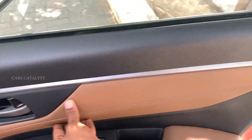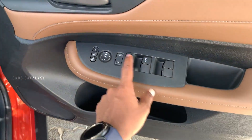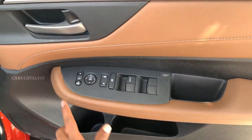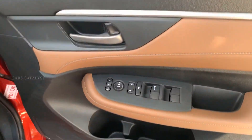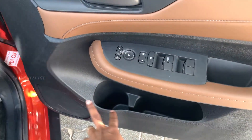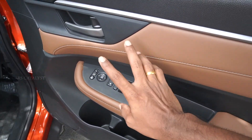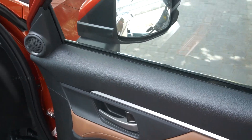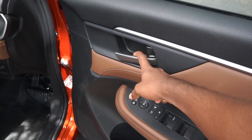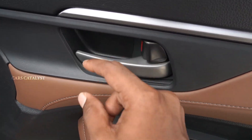The interior has soft leather-wrapped upholstery, automatic foldable ORVMs, and electric adjustable ORVMs. There are door pockets with metallic finish. Some areas have plastic finish.